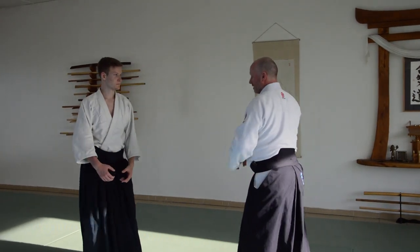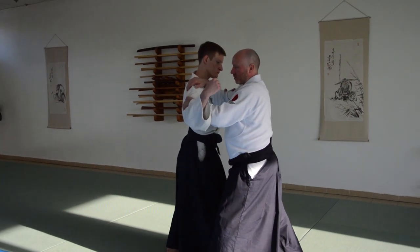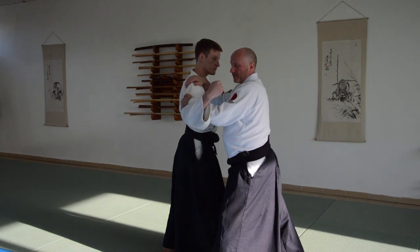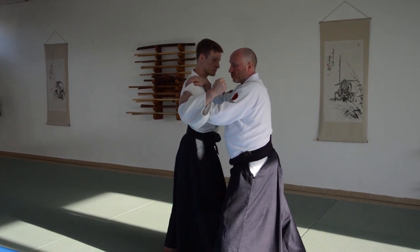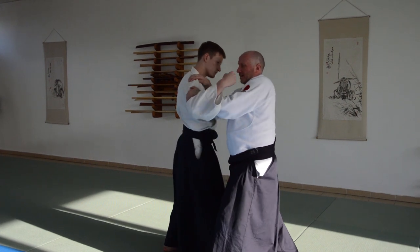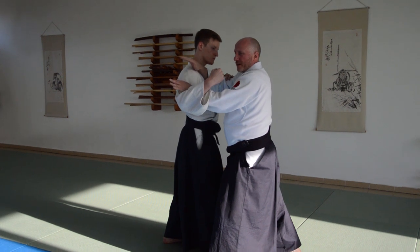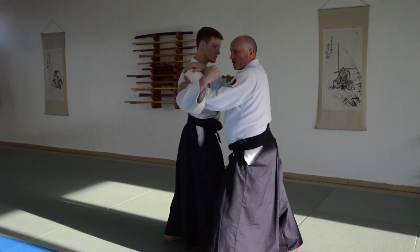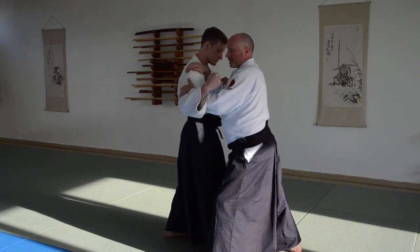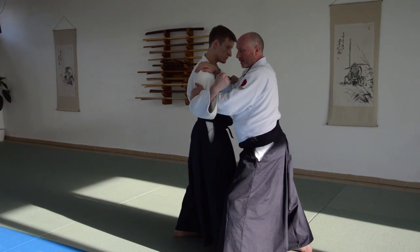I step out to this side — you can see the attacker can't even touch me from there. There's a lot of force, but I stay connected. This principle is about staying centered, staying aligned, working back into his center, with the weight underneath the hands — all the principles we work with.